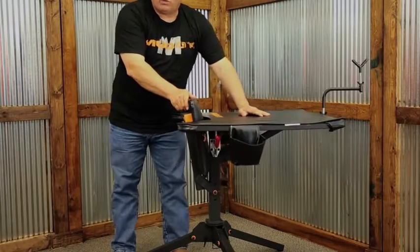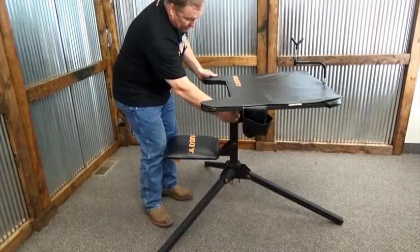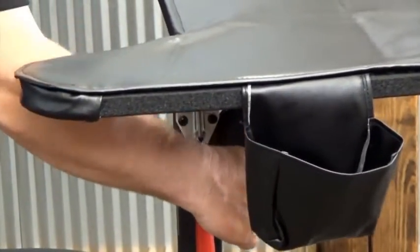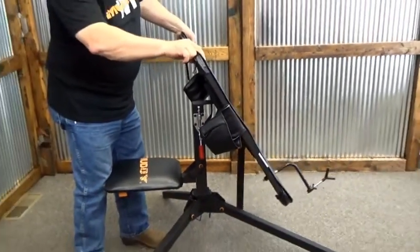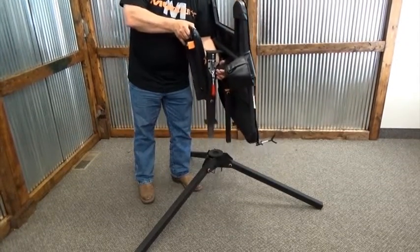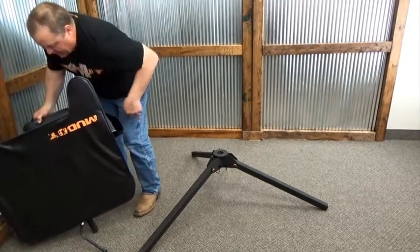This is a nice portable bench — it does come apart in a couple of pieces and will fit in a pickup. First, release the clamp on the table. There's a pin down here that holds the table brace in place, so simply release the lock on that, pull that pin, and that brace drops down. Now this will fold down, fold up the seat, and you can just lift this off — there's the tabletop.